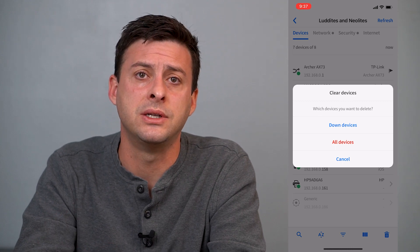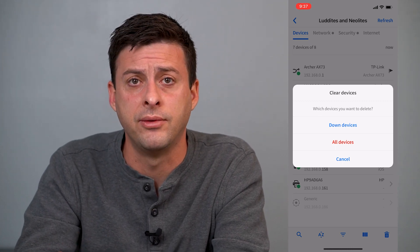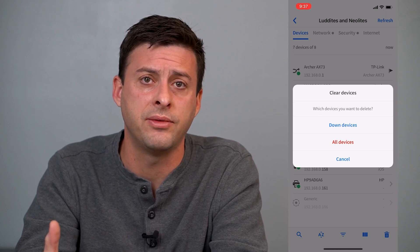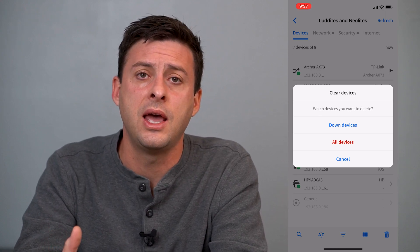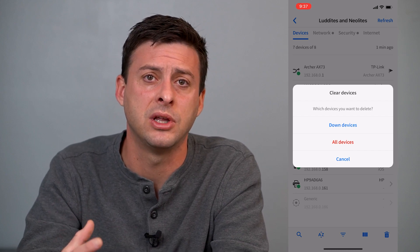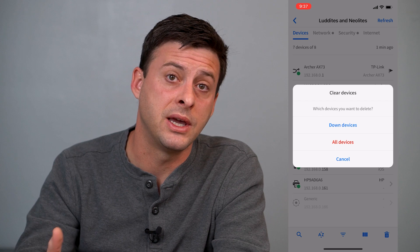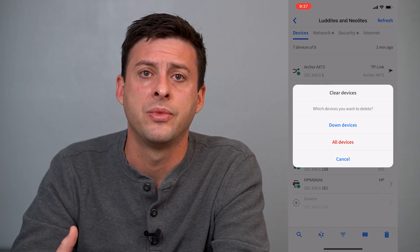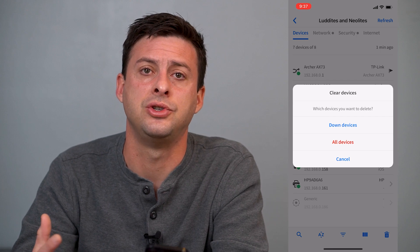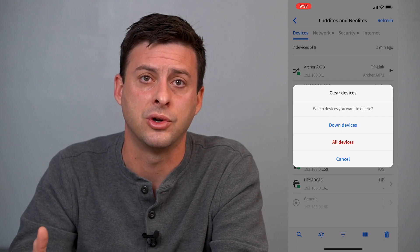Now the key thing here is that this is kicking them off of your Wi-Fi. However, if they know your Wi-Fi password, then they can just go back and reconnect to your Wi-Fi. So that doesn't really help prevent them from being able to reconnect to your internet. However, what you can do next is change your password to be able to log into your Wi-Fi.